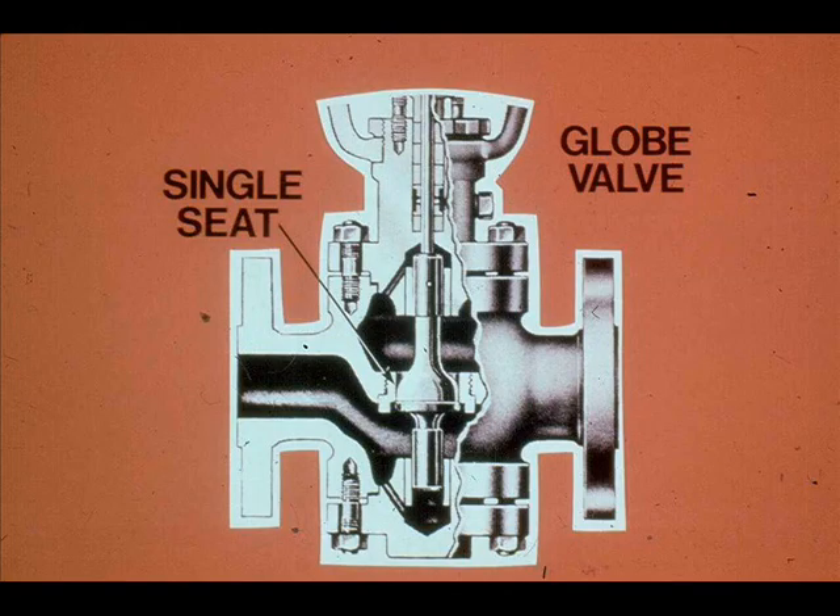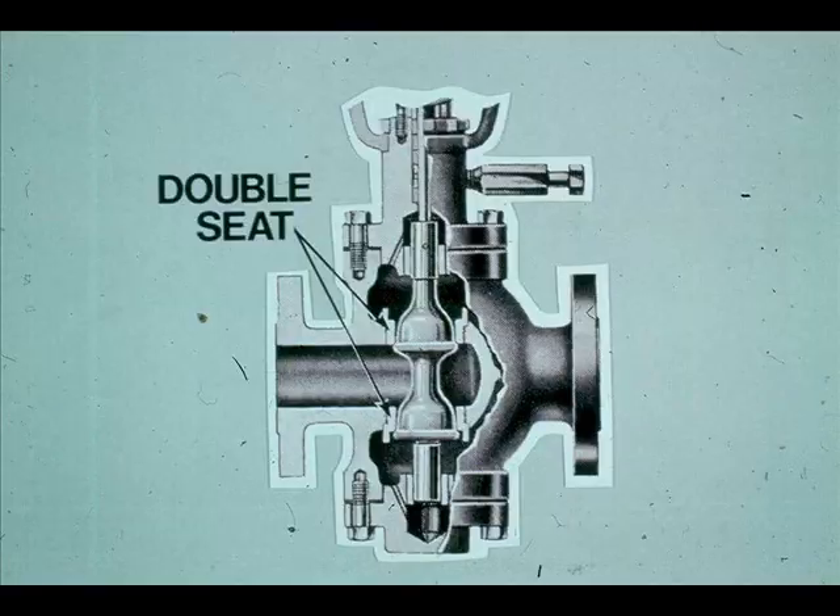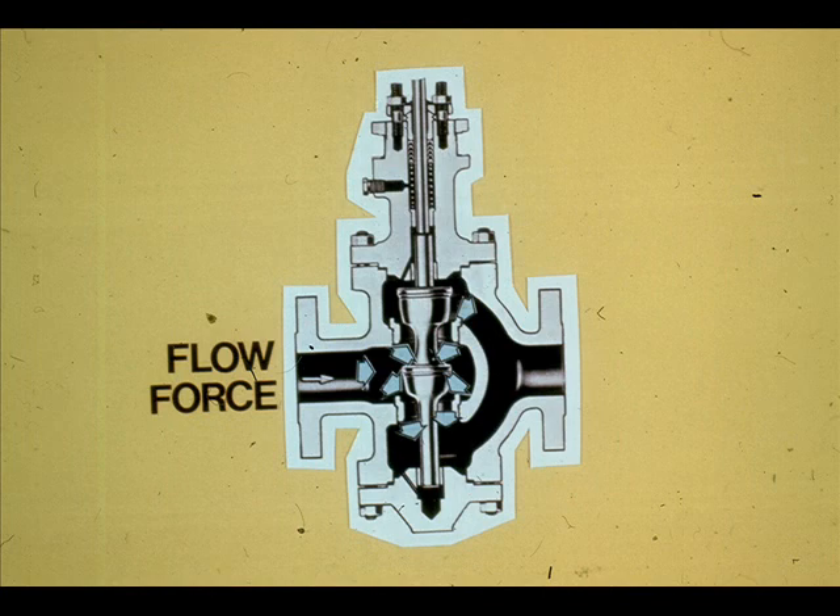We will discuss the valve portion first. Valve bodies vary in design. Globe bodies are most commonly used. This globe valve body is single seated, and this one is double seated. Double seated valves are widely used.